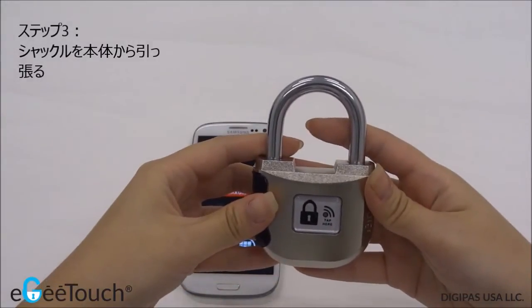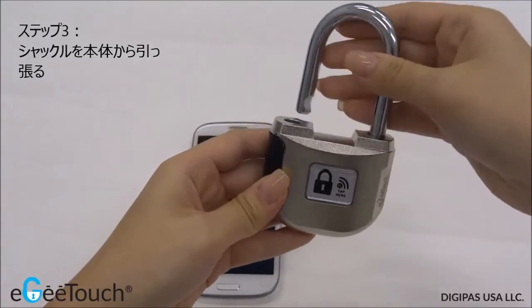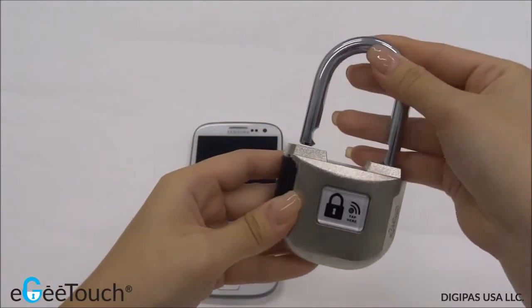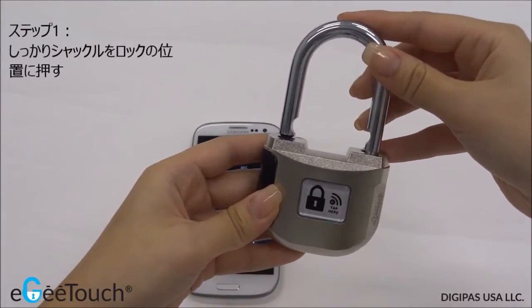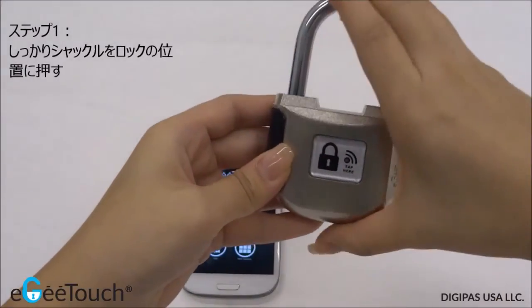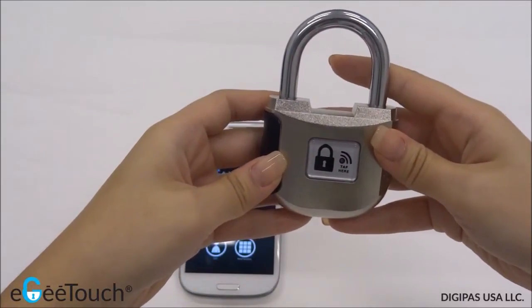To release the shackle, pull it against the base. The lock is now open. To lock back, simply return the shackle back to the lock's position and press down firmly. An audible sound indicates that the lock is now secure.